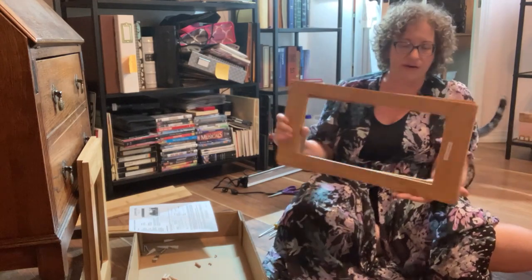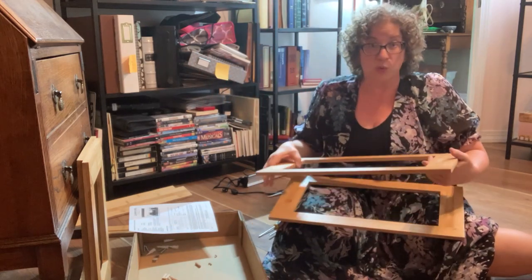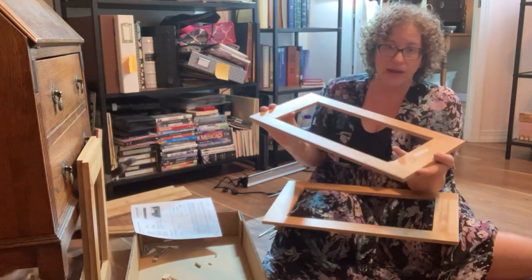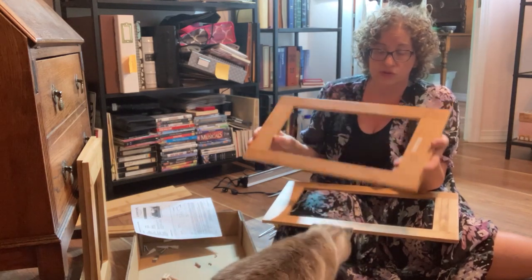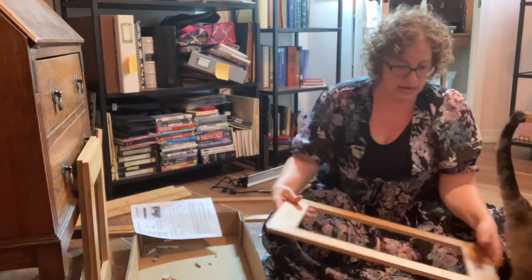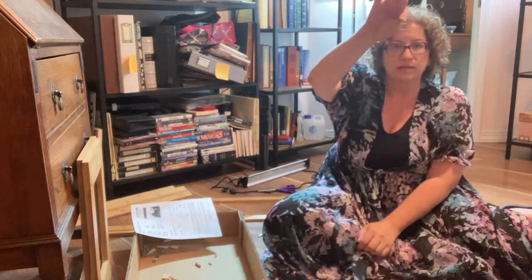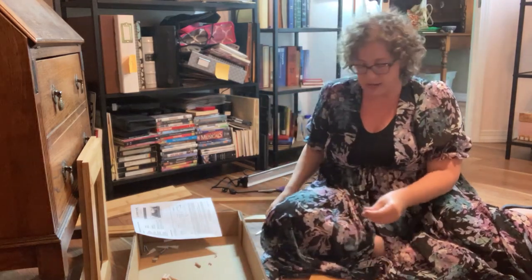Both of the long frames have the pre-drilled holes, so there's nothing special about either of them. Whichever one you want can be the top. I would say use the one with the 'Made in China' sticker for the bottom, simply because I tried picking off that sticker and it just wouldn't come off. So I'm going to use the one with nothing on it for the top. There are these tiny little drilled holes — super tiny right there.